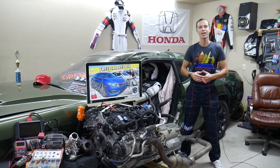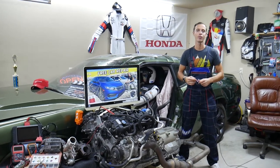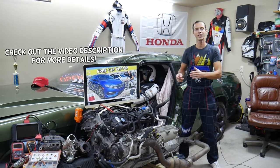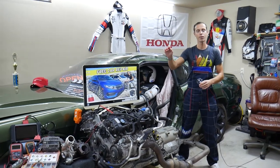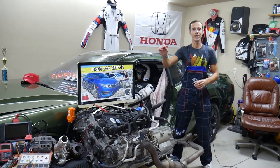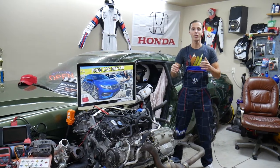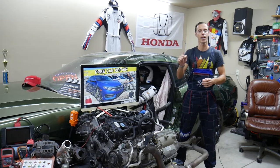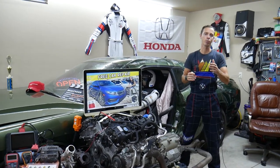Hey guys, welcome back to Free Car Repair. Thank you for watching and subscribing to the channel. Today will be a super helpful video for any of you with a Honda Civic — that generation from year 2016 to 2021 — if you need to find where the fuse for the front cigarette lighter is located, or if the cigarette lighter power outlet does not work.